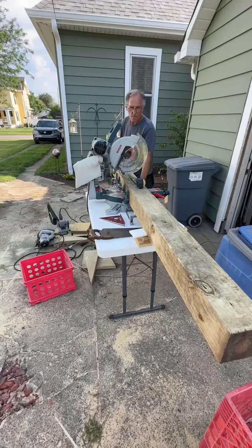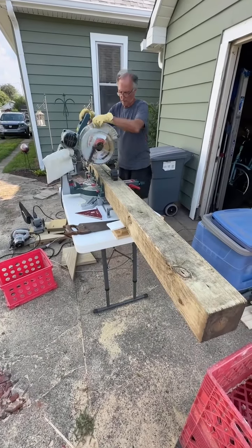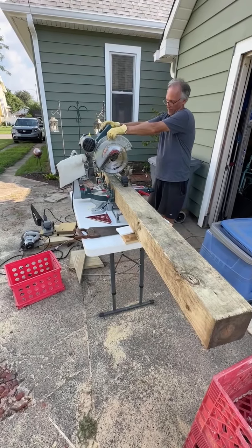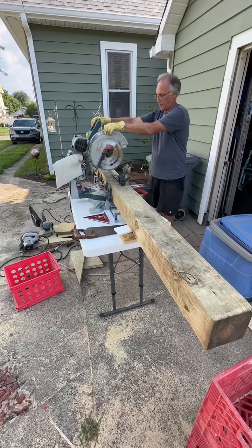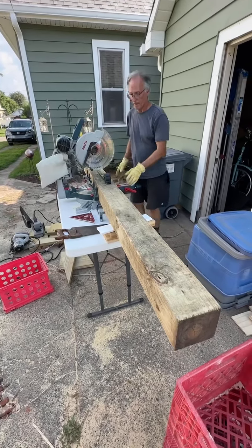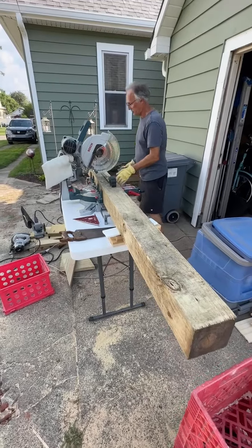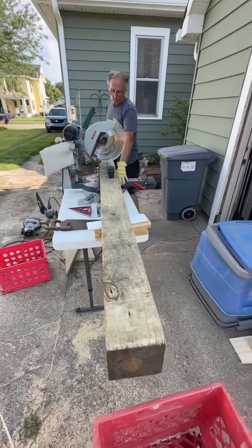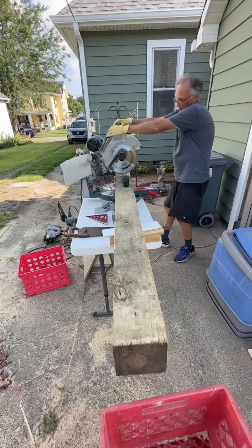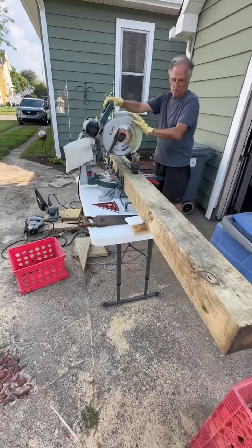Do you need these crates under there? No, it's too high. Okay, so he's preparing it, then I'll come back with video once he gets it. He's dragging it out to the front to install it.